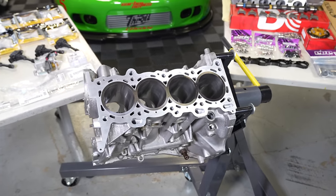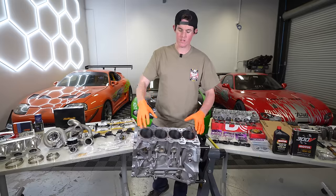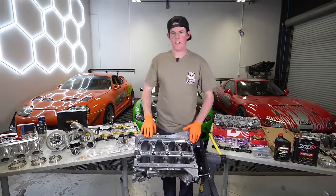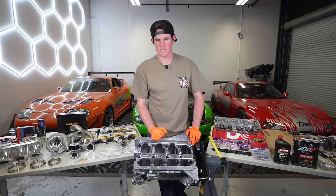SR20s are closed-deck aluminum blocks, but they do have sleeves in them, so we replaced our sleeves with a fresh set of Darton stock bore sleeves. These are much better than the crusty sleeves that were in here. When we got this block, it didn't have any main caps at all, so we threw on a set of billet main caps by Masworks, as well as a billet cradle and Masworks main studs.